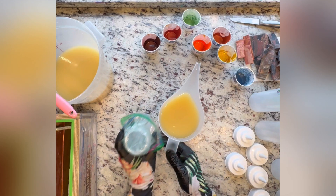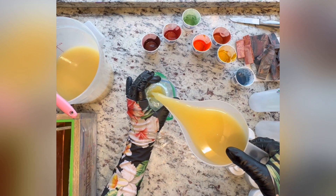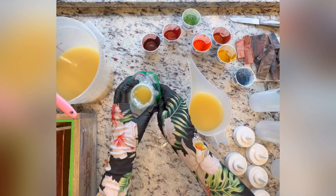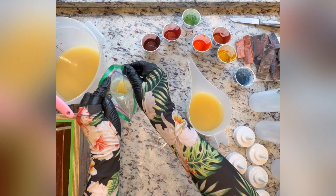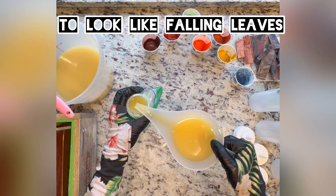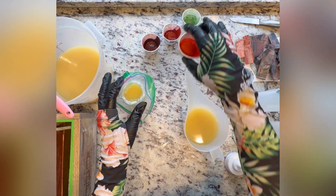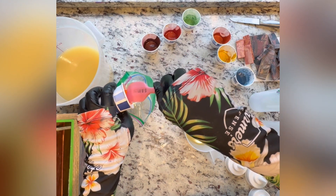I'm going to pour some off into here and then use that to pour into bottles. This is also a little bubblier than I like, but we're going to make it work. For my leaves I wanted to do the mini drop swirl technique — it's one of my favorite techniques with soap, especially for something like this. I think it's a really nice, pretty, and very effective technique, so that's what I'm choosing to do.